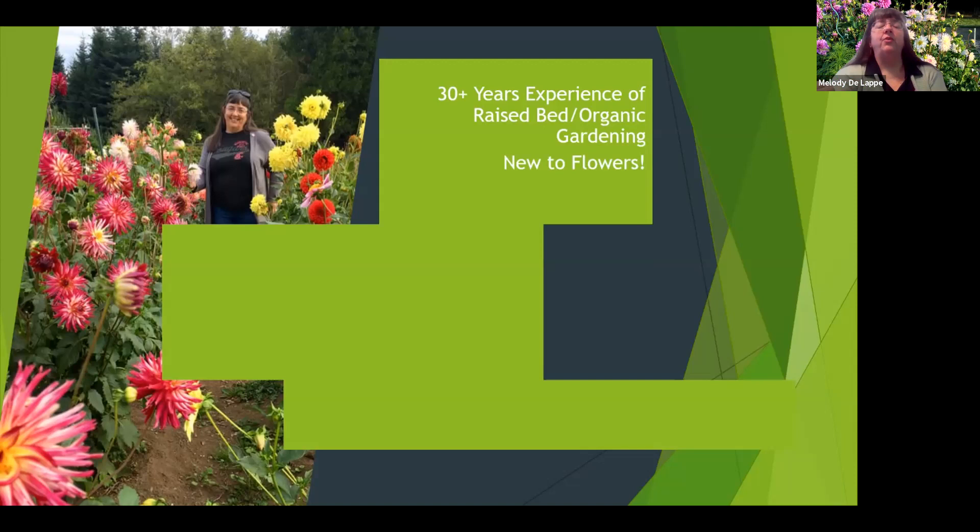I'm new to flowers. I've been growing veggies for quite a long time, but flowers were new to me. I purchased a few tubers from Fred Meyer a few years ago, and they were so much fun and so wonderful that I just kept growing more and more.